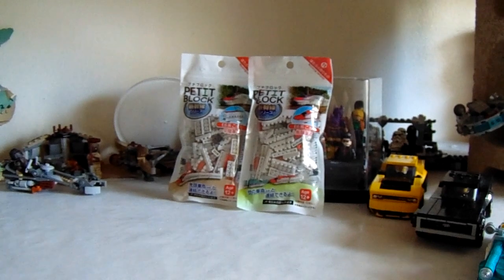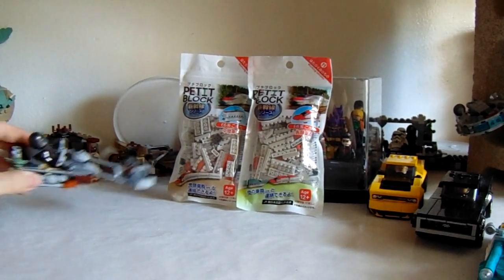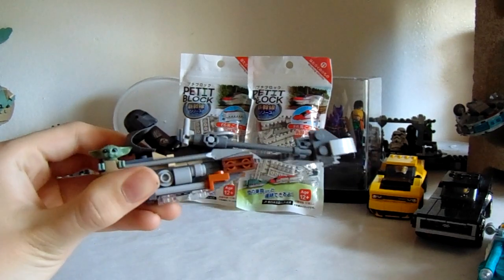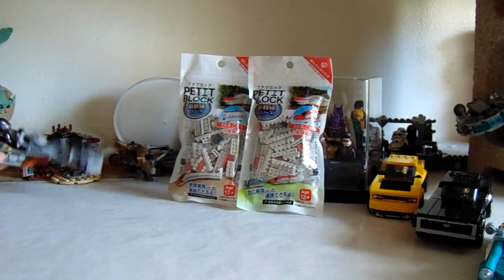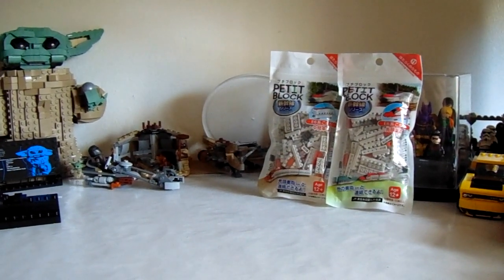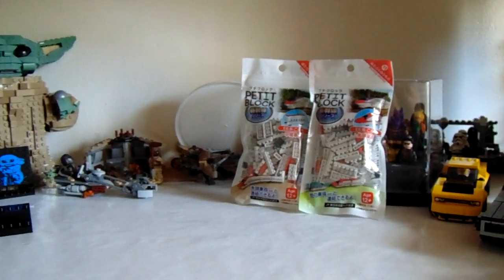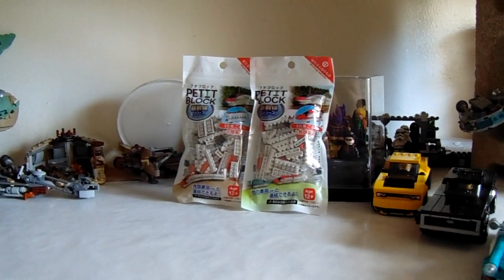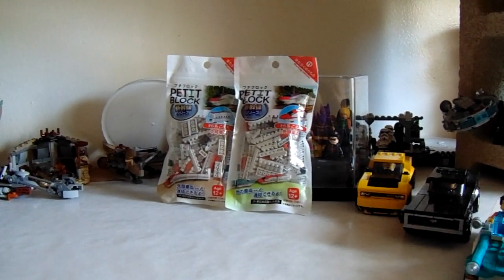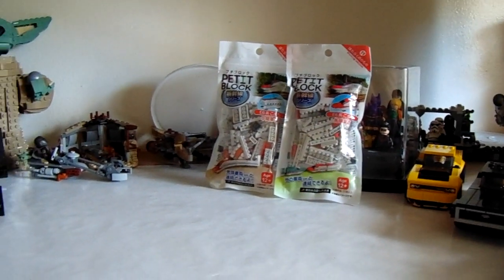Granted, they're not going to be as big, but both combined will be about as big as this Mando Speeder. And that Mando Speeder was approximately $10.00. So you might get a little bit better bang for your buck, but is it nicer than Lego quality overall? Let's get right into it and build these guys up.